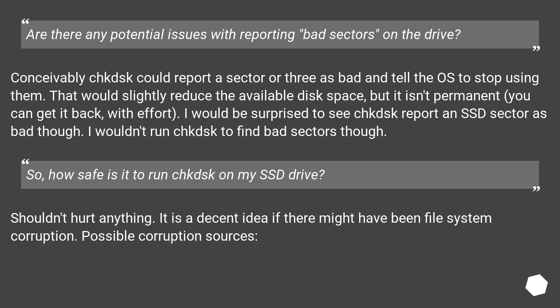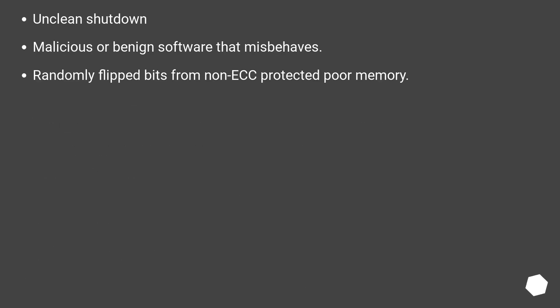Running CHKDSK on an SSD shouldn't hurt anything. It is a decent idea if there might have been file system corruption. Possible corruption sources include: unclean shutdown, malicious or benign software that misbehaves, and randomly flipped bits from non-ECC protected poor memory.